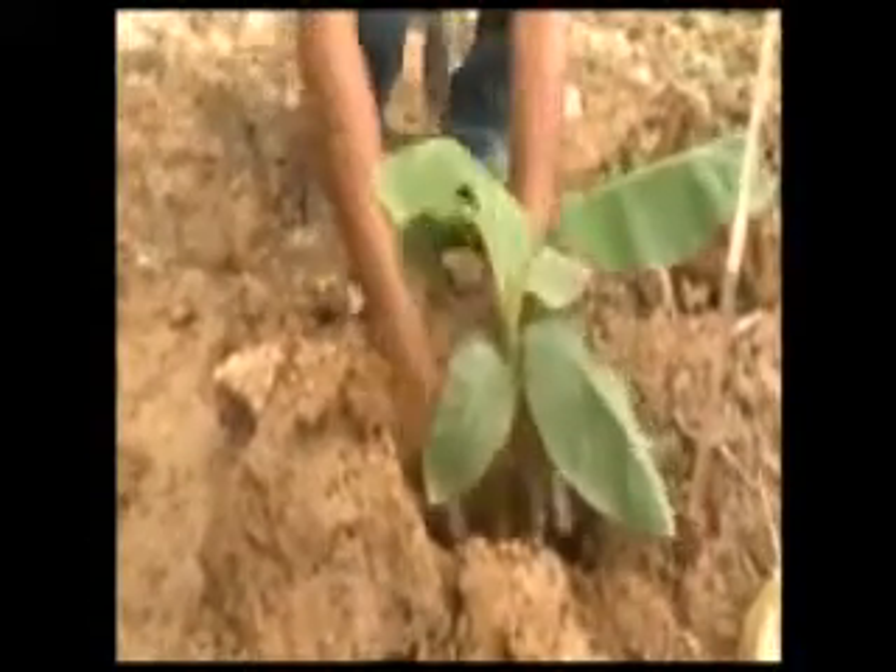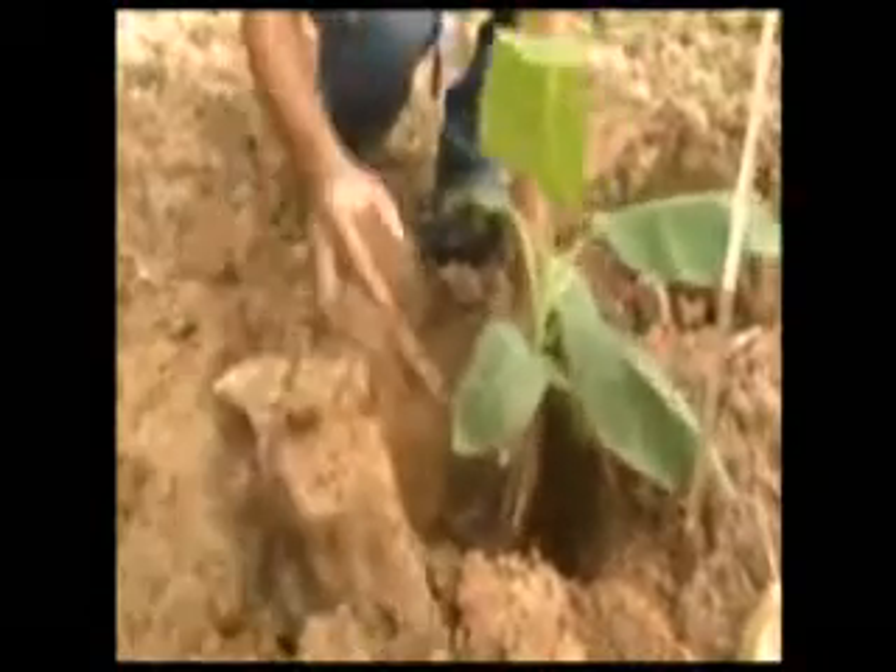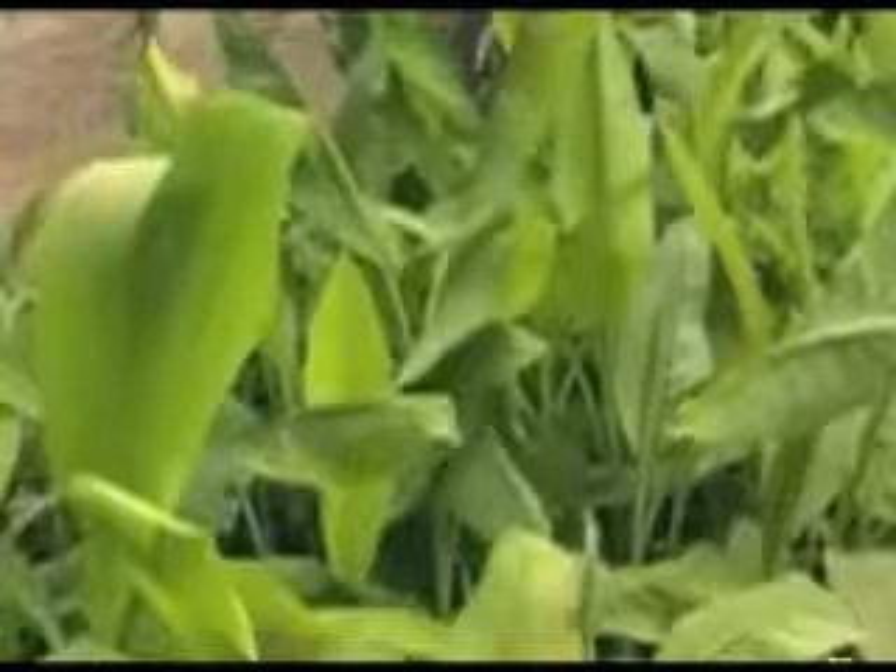After the shade house, the plantlets are ready to plant. The plants are planted in a well-prepared garden free of weeds, with holes 25 centimeters wide and 25 centimeters deep.